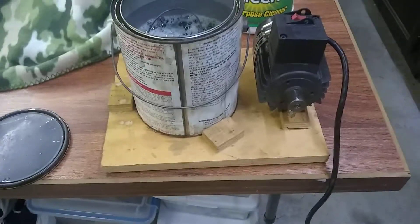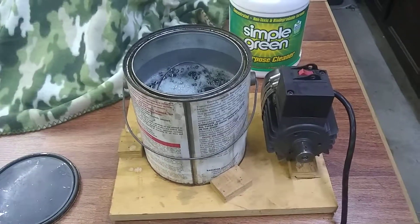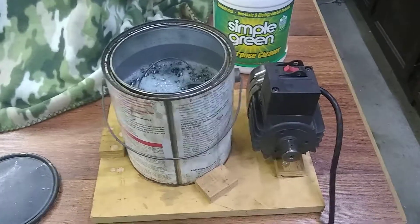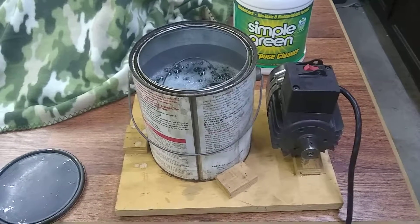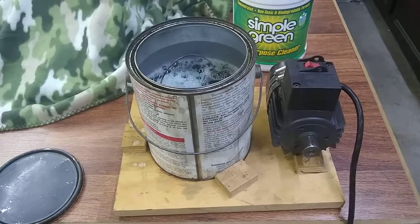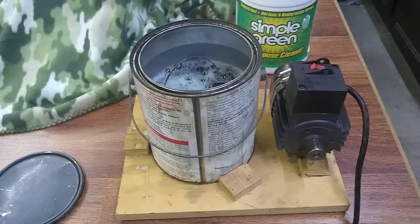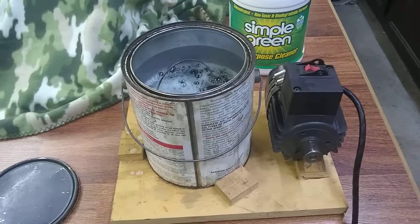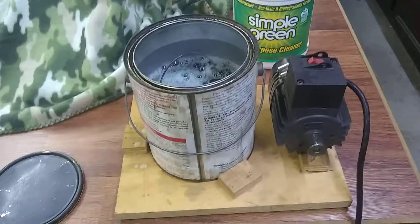Just a little simple redneck thing I made several years ago that works really well. I just bought a heated ultrasonic carburetor cleaning machine — I should be getting that next week. I can't wait to show you that and try it out.